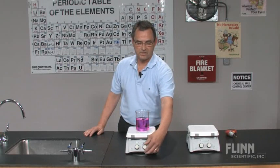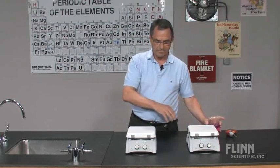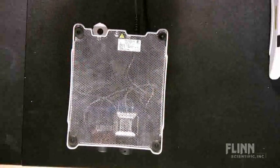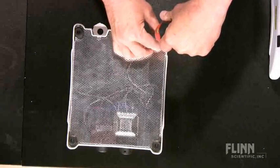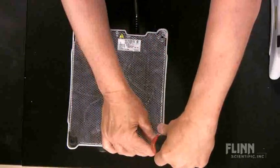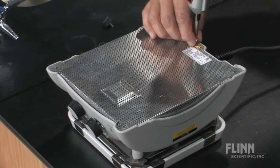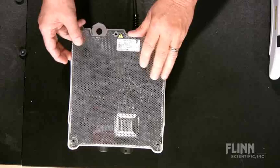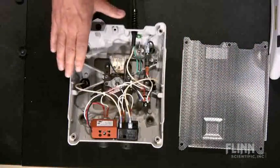First thing you do is turn off your hot plate stirrer, unplug it, and flip it upside down. We're going to take the cover off and to do that we're going to remove five screws. Each of the feet contains a screw that holds on the cage. Simply take all of those off, remove the grounding screw, and the bottom cage comes off. And now we're all set to do both operations.